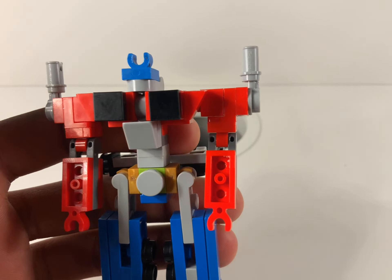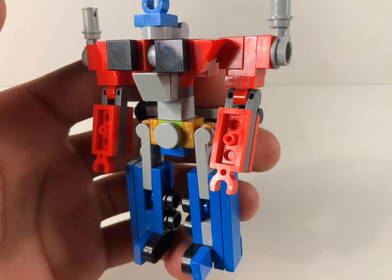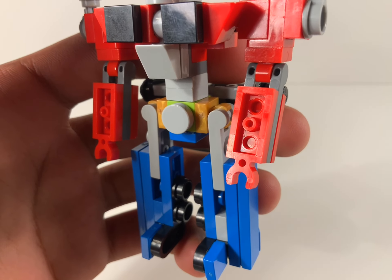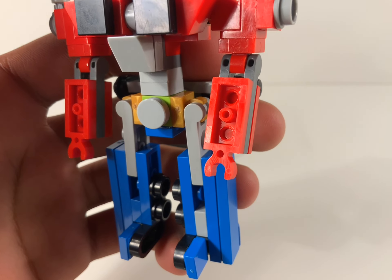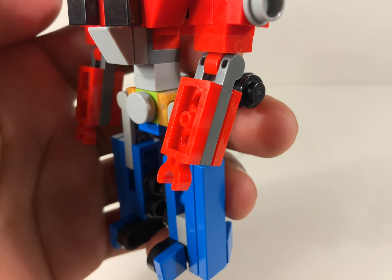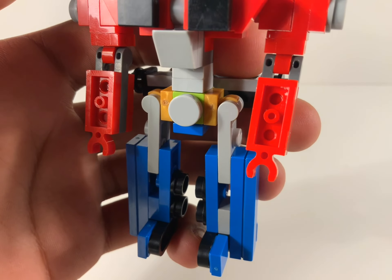They actually make him look more muscular, which is pretty good, except for the grill part, which is sort of supposed to be his abs. That section is supposed to be much more narrower and longer, but I can't really do anything about that right now, because a longer piece would mean that the whole thing would look jagged.